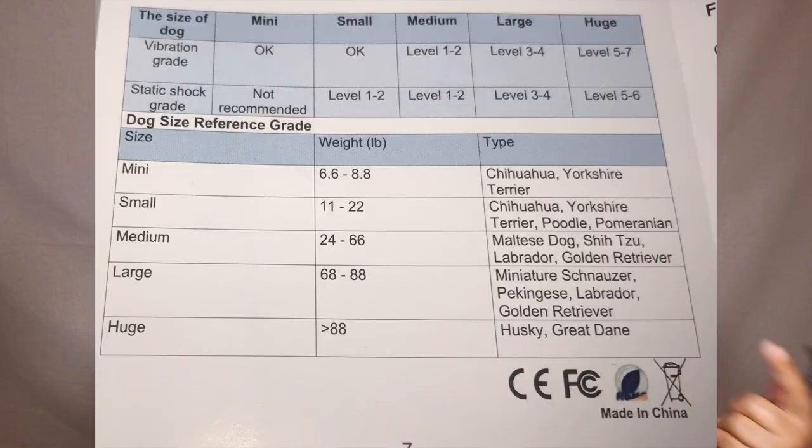The fact that you can use shock if you feel comfortable with it, or use vibration if you don't — like myself — is great. It also gives you a weight chart, which I'll put in the video so you can see the different sizes it recommends and what shock levels it recommends for those sizes. For my dog, I believe for 0-7 pounds the shock level is supposed to be on zero.